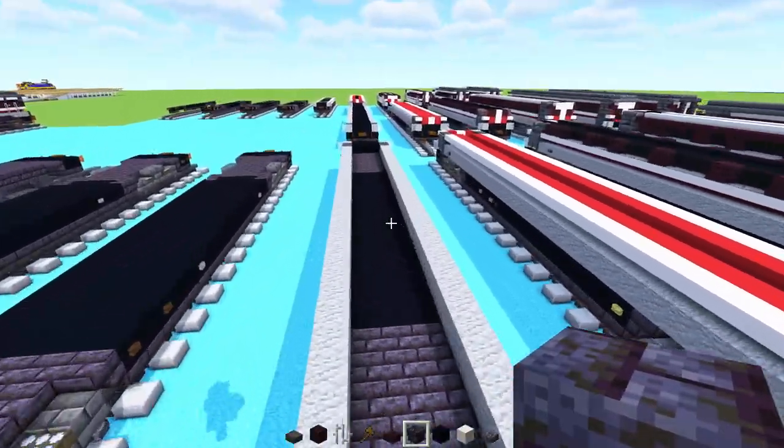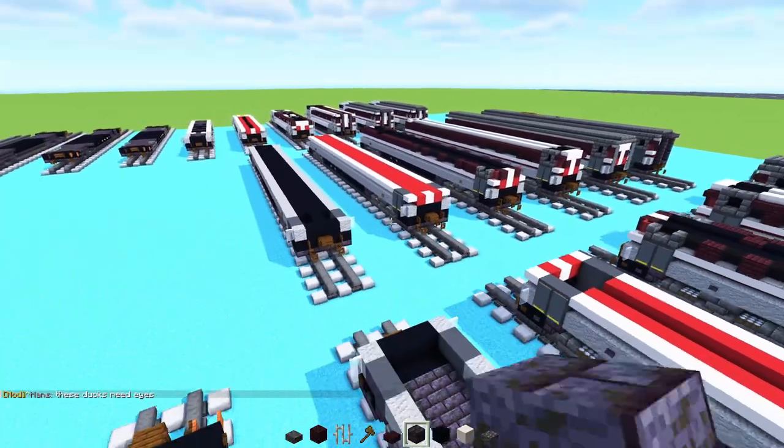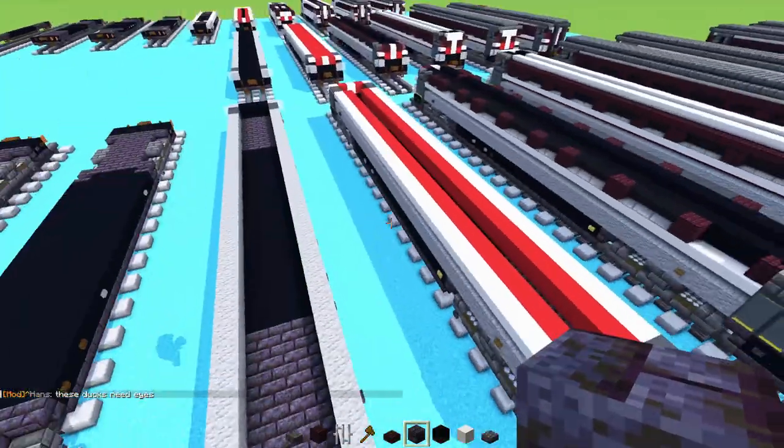This is where we split off the tutorial. If you want to make the cafe car, this is where you diverge. If you want to make the regular or first coaches, stick around.